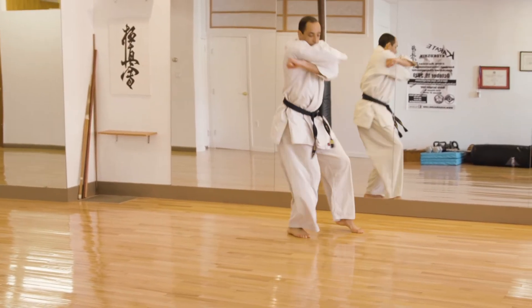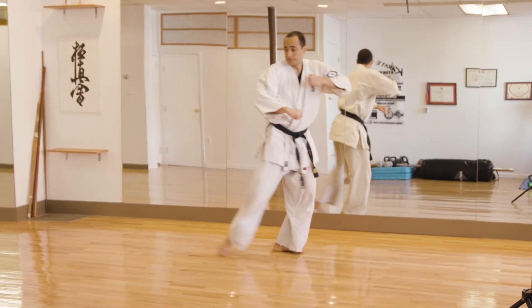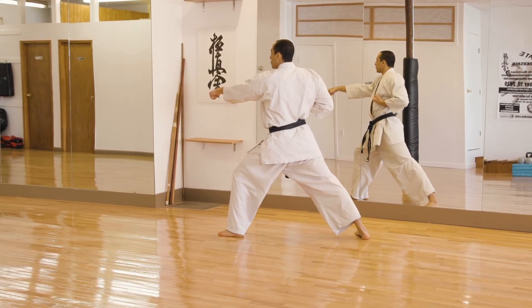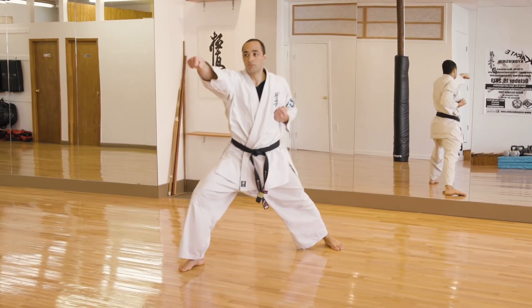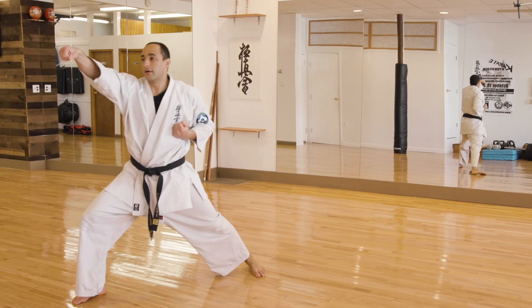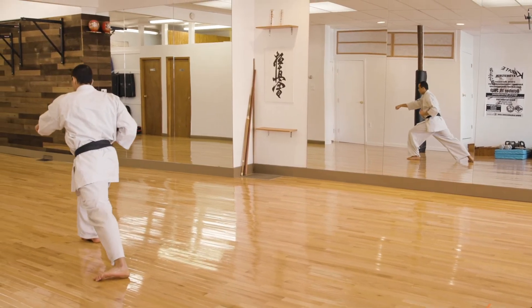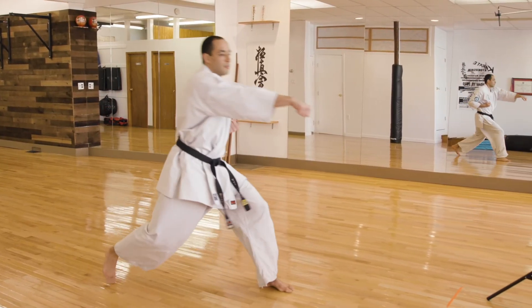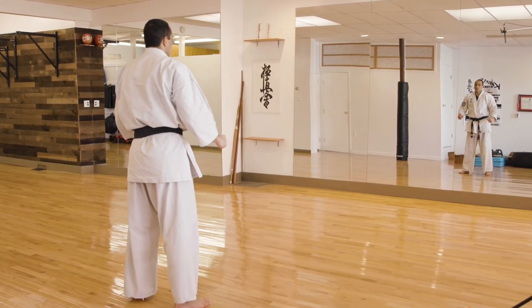Nine, ten. Look before you turn. Ni, sun, shi, go, erp. Sish, hush, ki, chi, and eighteen. Good.